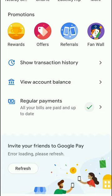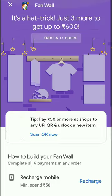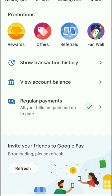If you have the fan wall, you will see the recent events on Google. If you land on it, you will see the rewards section. We will look at the rewards now.